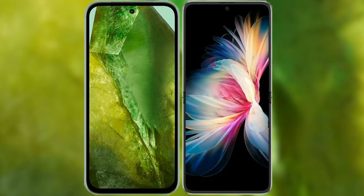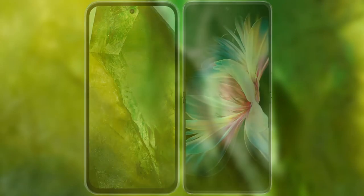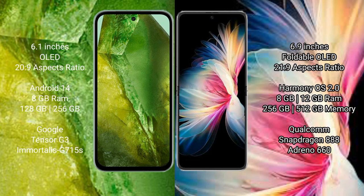I will compare the new Google Pixel 8a with the Huawei BP50 Pocket. The Google Pixel 8a comes with a 6.1-inch OLED display and Snapdragon 20s to 9. The Huawei BP50 Pocket comes with a 6.9-inch foldable OLED display and Snapdragon 21s to 9.